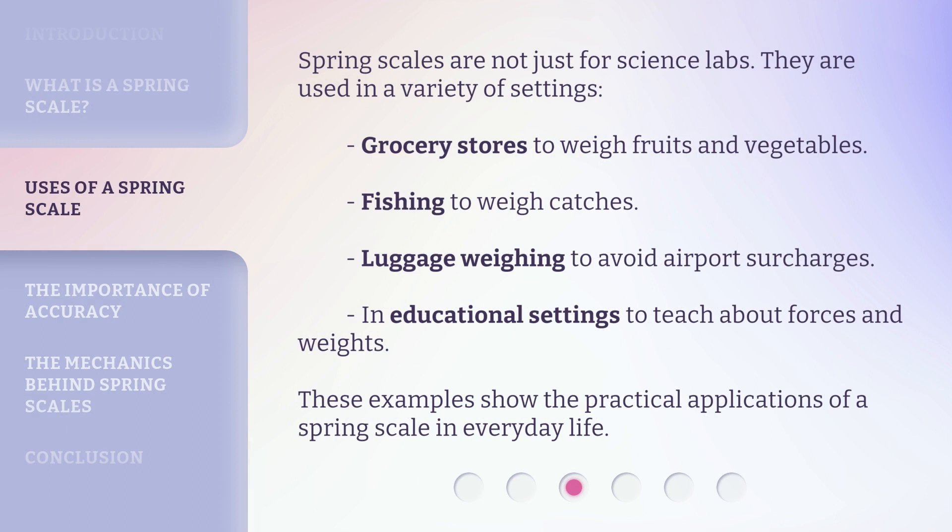Spring scales are not just for science labs — they are used in a variety of settings: grocery stores to weigh fruits and vegetables, fishing to weigh catches, luggage weighing to avoid airport surcharges, and in educational settings to teach about forces and weights. These examples show the practical applications of a spring scale in everyday life.